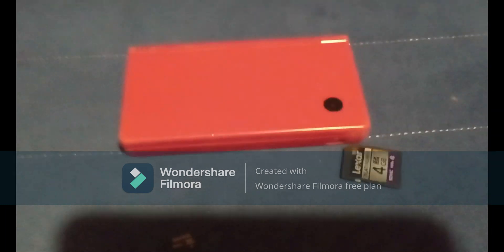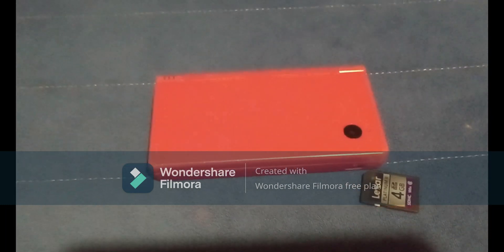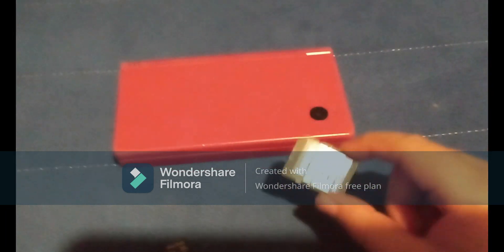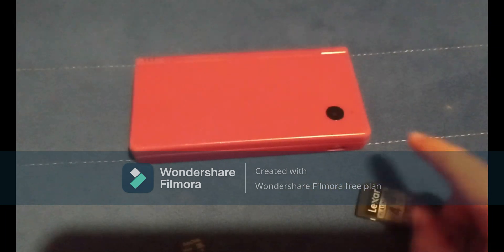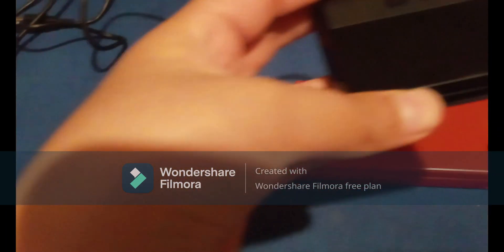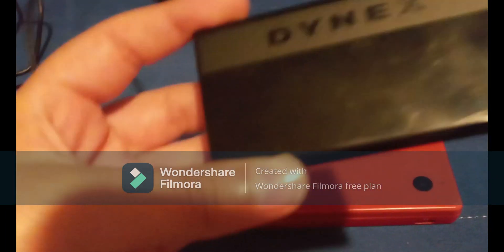You will also need a computer with an SD card slot. Now if your computer only has a microSD card slot and you're using an SD card, or your computer doesn't have any slot at all, you want to get an adapter — I'll leave a link in the description so that you can get one.